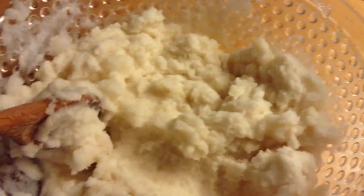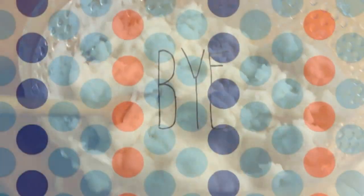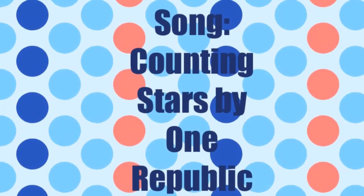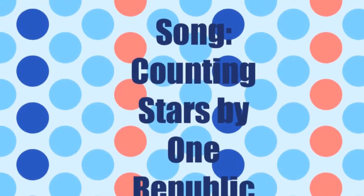This is what your snow ice cream should look like. It's very yummy! You can try and add it in the freezer too.